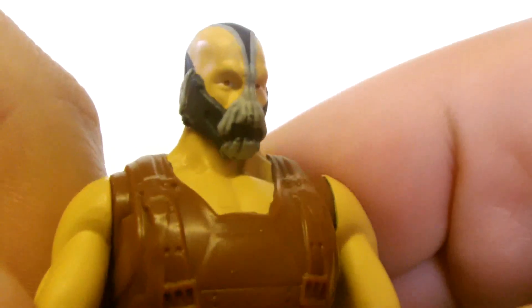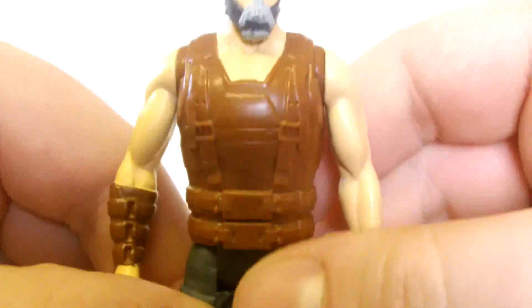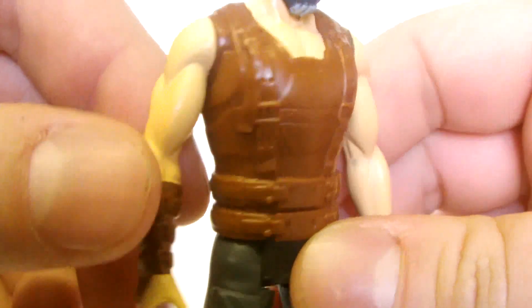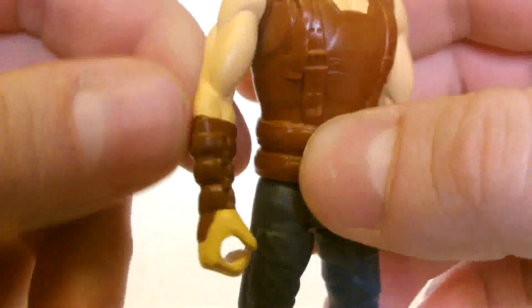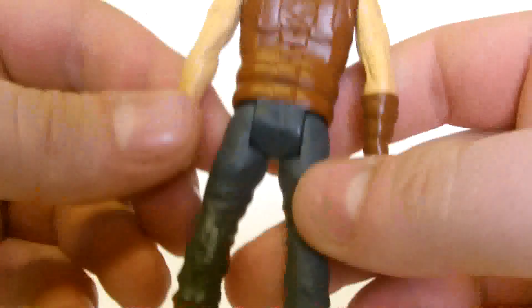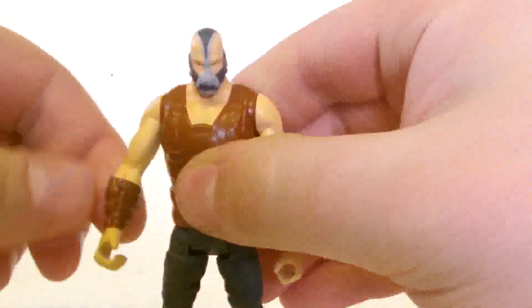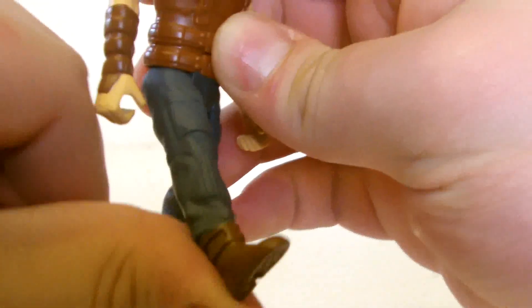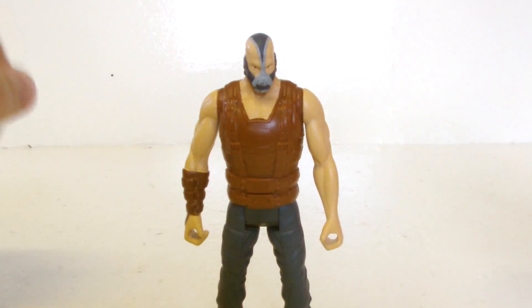Now let's look at the Bane figure. The detail leaves a little to be desired — the mask especially doesn't look great, and there's a lot of grey on it. The body armour could have done with a touch of paint to bring it out. His arms are nicely big and muscly with a forearm strap included. The trousers have creases on them and look nice, and the boots look good too. For articulation, the head does a full 360 though it's a little tight. The arms do a full 360 at the shoulders, and the legs kick forward about 45 degrees and move back a full 90 degrees. So detail and articulation are both just okay.